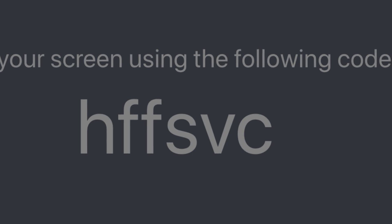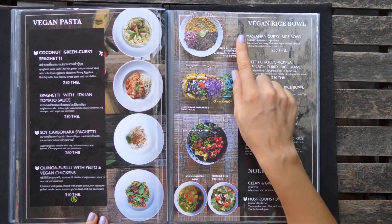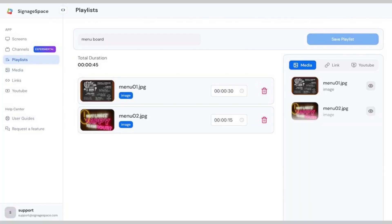Now your TV is connected to your Signage Space account. Create your menu playlist — in your Signage Space dashboard you can easily manage your playlists, upload your menu images or videos, add them to a playlist, and set display durations for each item.